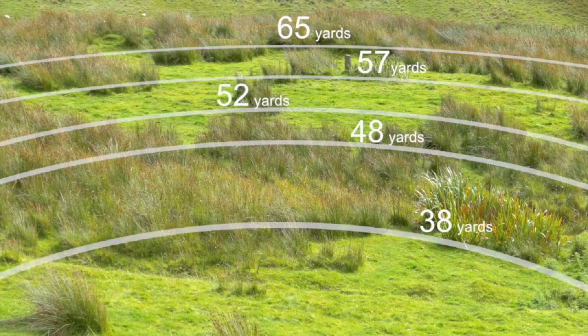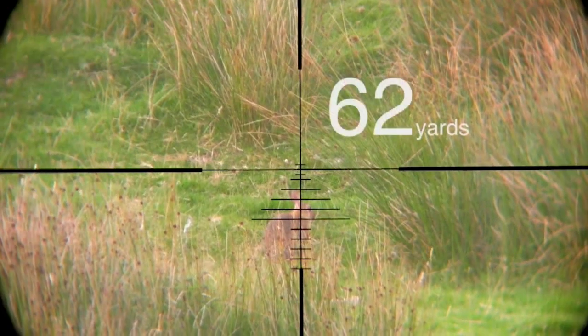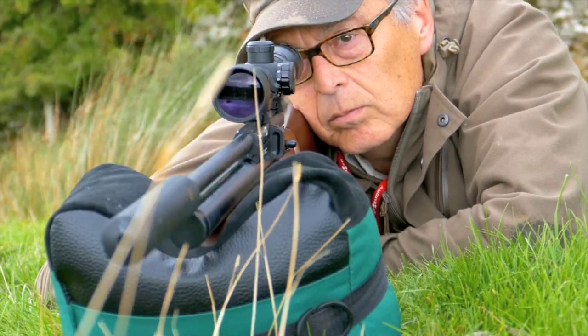I've already plotted this gun's trajectory and I've got all the info written on a piece of sniper tape stuck to the stock. So wherever a rabbit pops up I know exactly how much holdover to allow. This one appeared at 62 yards, so I knew to use the fifth line down from the centre crosshairs.